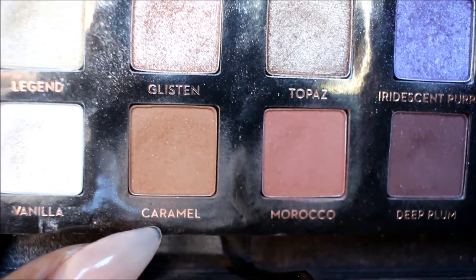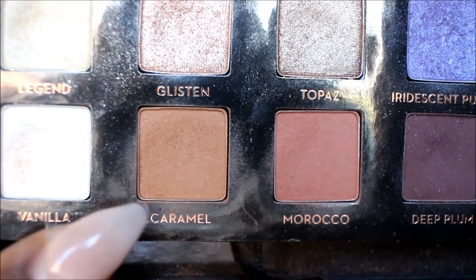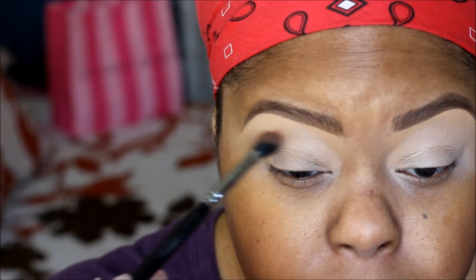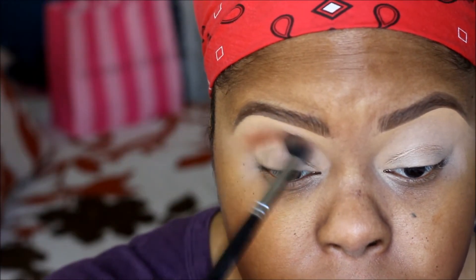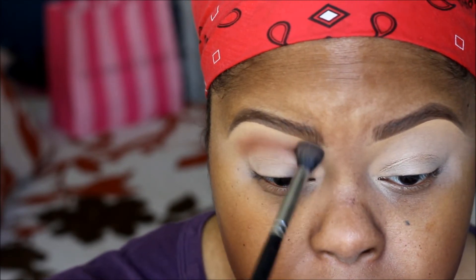Next I'm taking caramel from my Amarisi palette and I'm going to put that on my crease so my colors can blend out very well. I'm using a blending brush.